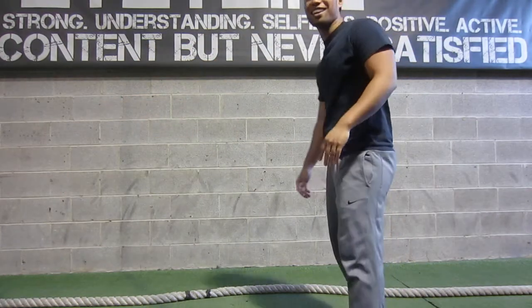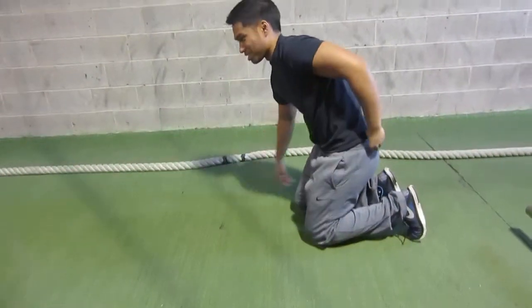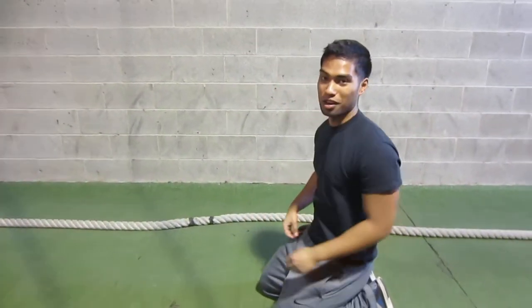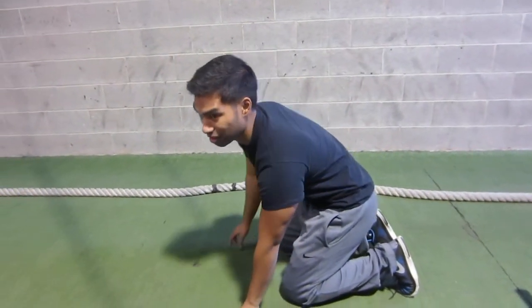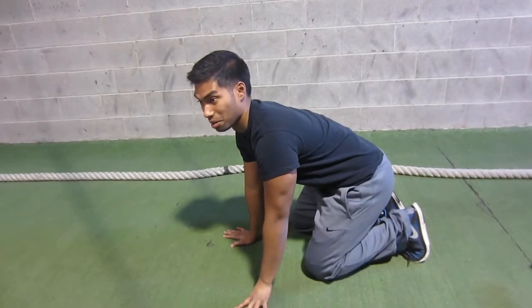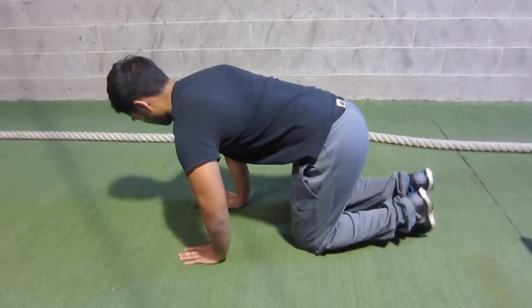Exercises done wrong — we're going to go over the bird dog. If you've ever been to a yoga class or something, pretty much 90% of people do this exercise wrong.